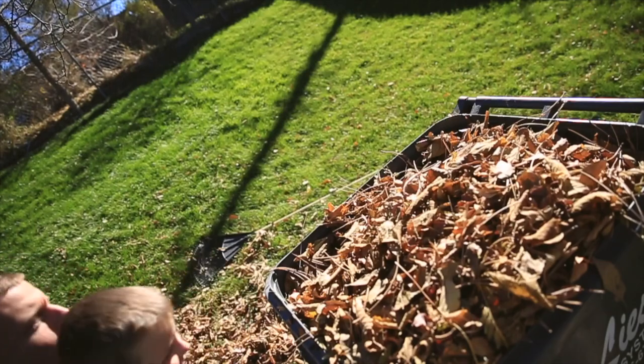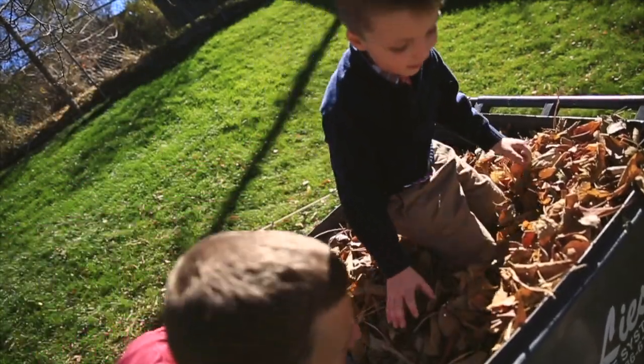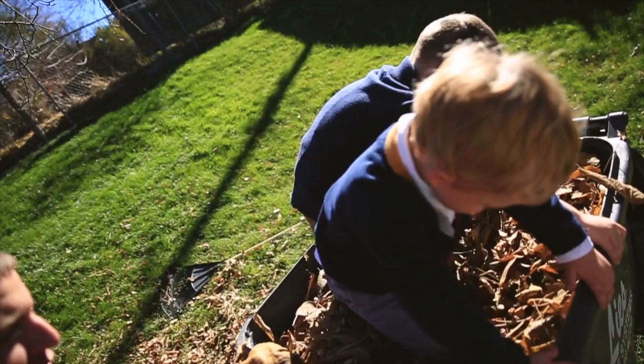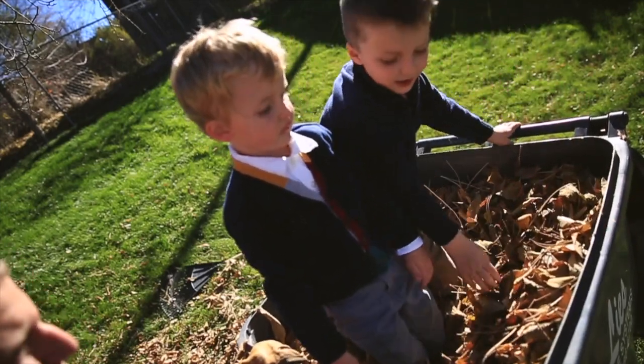Joseph, I have a better idea actually. Joseph, can I put you in the trash can to stomp the leaves down? Yeah! Okay, I'll just toss you in. Okay, now just stomp it down, stomp, stomp, stomp, stomp the leaves.